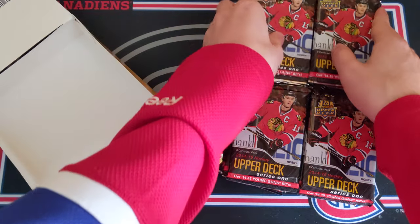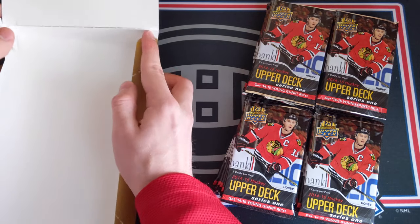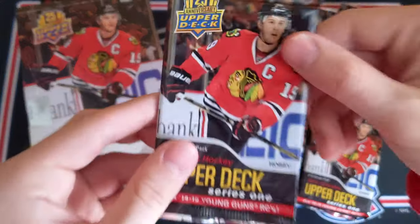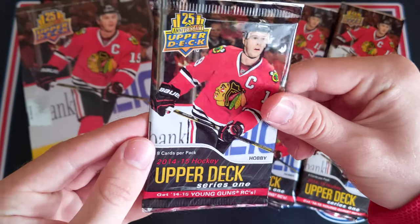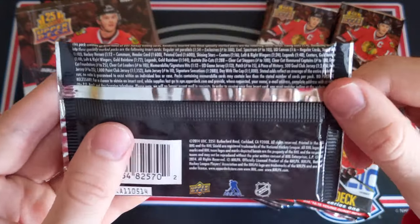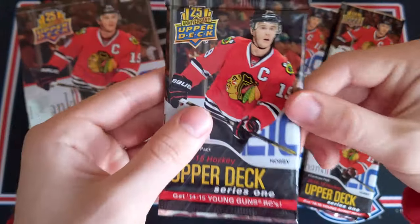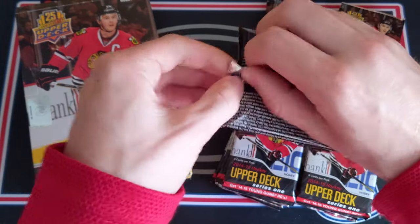The best Young Guns in this class would definitely be the Leon Draisaitl. Johnny Gaudreau is a good one. I guess Evgeny Kuznetsov could be the third best, but we're really hoping for a Draisaitl. We've got Jonathan Toews on the front and this is a really nice looking pack. The product in general just looks amazing. This was the 25th anniversary of Upper Deck. There are definitely some amazing cards to find, including some 25th anniversary buybacks. I'm going to quit stalling and just jump right into the first pack.